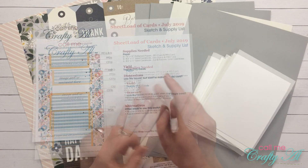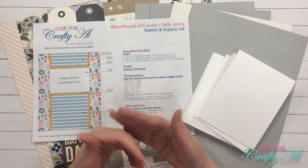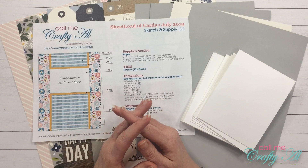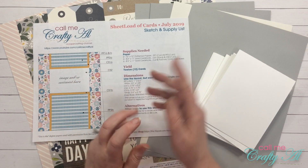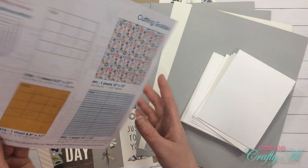If you don't know what sheet load of cards is, I will link the video where I shared July's first set that I made, and the link to the free printable if you are a subscriber. Make sure to check that out in the description box below.